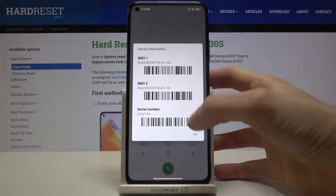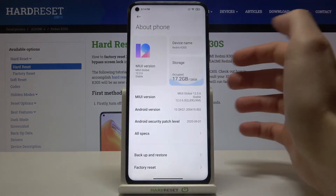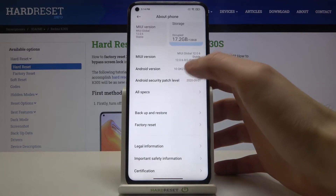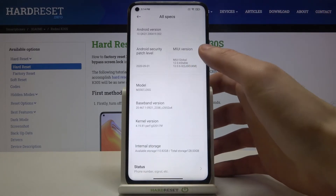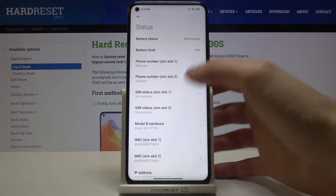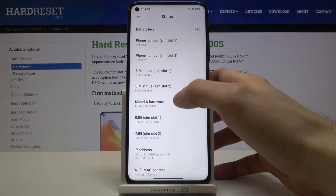The second method is to open Settings, then go to About Phone, then All Specs, then Status. Here you have IMEI number 1 and IMEI number 2. Under Model and Hardware, you have the serial number.